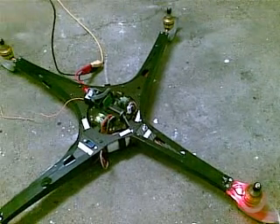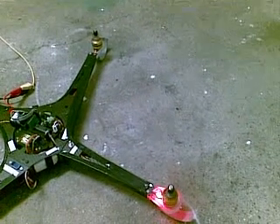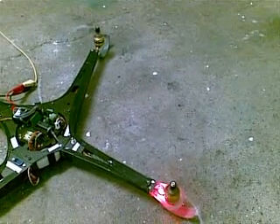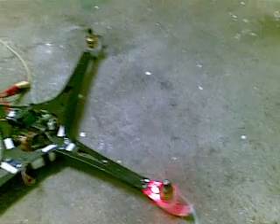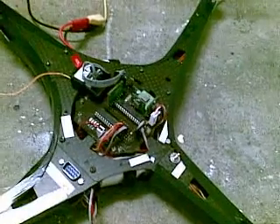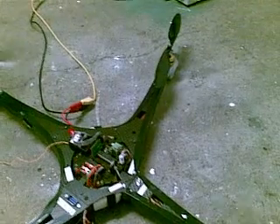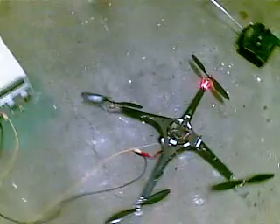As soon as I change just a little bit — for example on the yaw — there it is. The green light goes off and it immediately starts to beep.